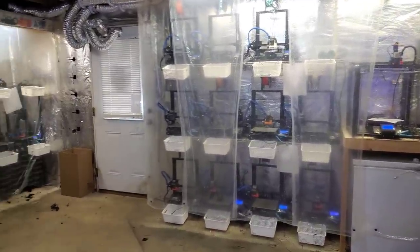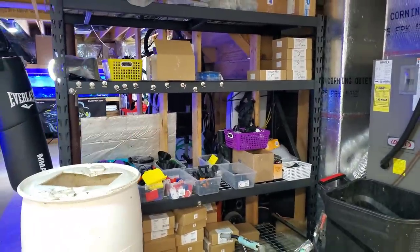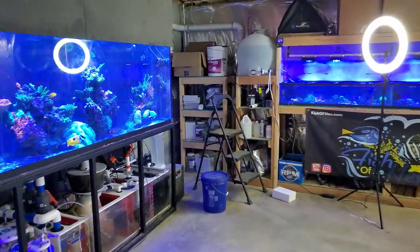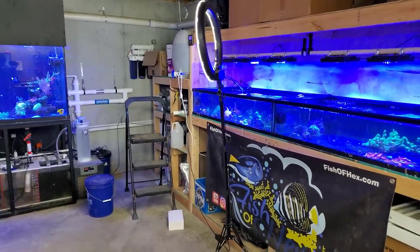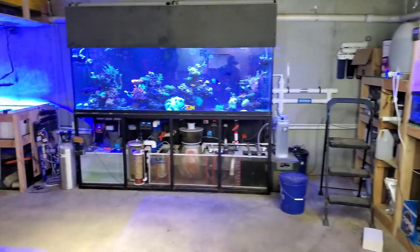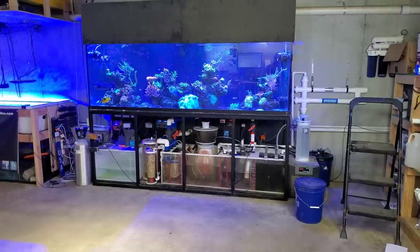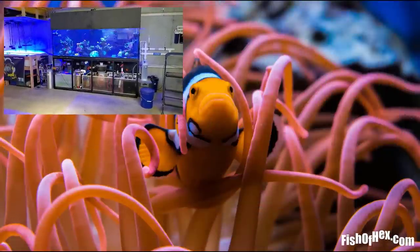I'm getting pretty close to the end here. I've got the kids' stuff — bikes, they like playing down here — plus extra filament and storage. Either way guys, that's about it for the video. Hopefully you enjoyed the longer update. If you have any questions or want me to make a specific video, put it in the comment section. If you want to support the channel, head over to fishofhex.com — there's coral and 3D printed items on there. I'll see you guys in the next video.